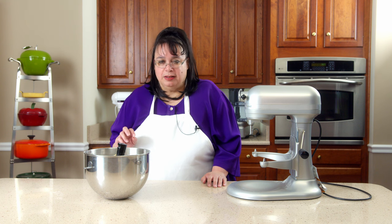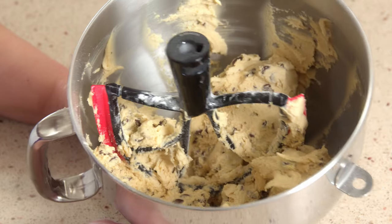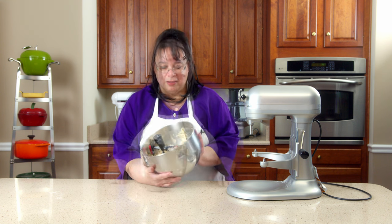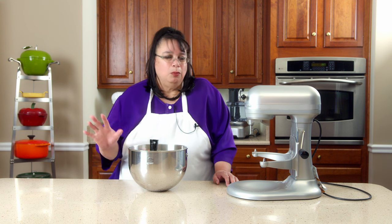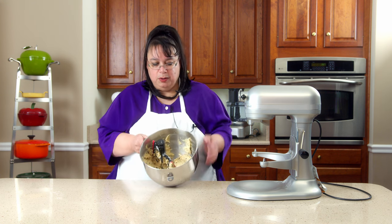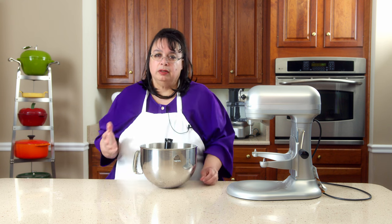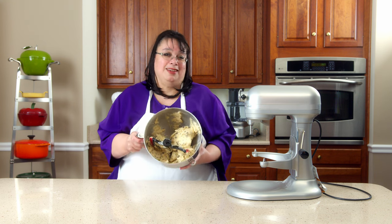So this metal Beater Blade is fantastic. It scraped that bowl left and right, every which direction. There was nothing on the side of the bowl, nothing unmixed on the bottom. This Beater Blade is amazing — powerful, yes. The only thing is when you get something with such a short clearance to the side of the bowl, it's a little more tight fit getting it in initially. And it did bounce the bowl around a little bit more than the regular beater, because it goes all the way to the edge of the bowl. But wow, this thing was amazing.